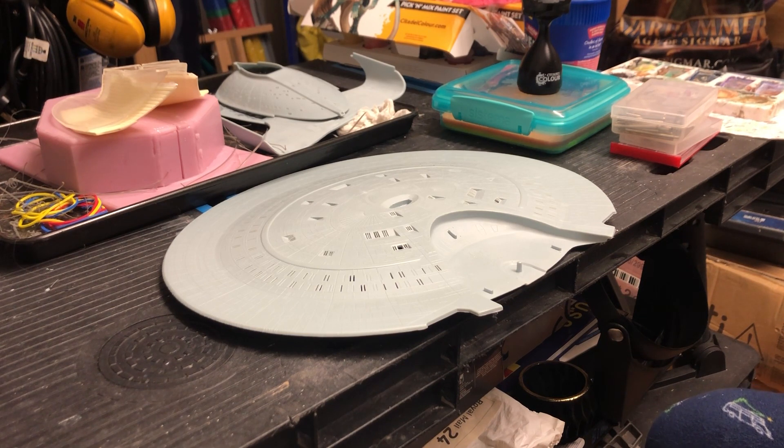I have managed to squeeze an hour in here and there over the last few days, so I am still working on it. Progress-wise, nothing substantial is being done at this point because I'm still just drilling windows, which is taking absolutely forever. That was the premise of my last update too - just drilling out these windows. It's not a race, not restricted to any time scale.